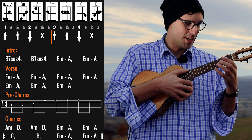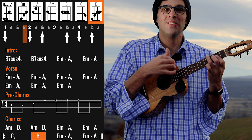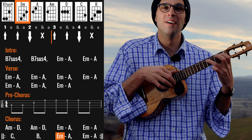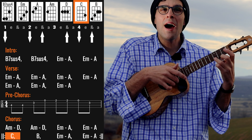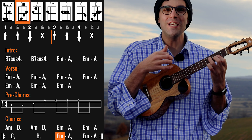Also on this C to B, I'm changing the strumming pattern one more time. I'm doing something like down, down, up, up, down, down, down, up, up, down, up. And one more time: 'I'm your Venus, I'm your fire, it's your desire.'